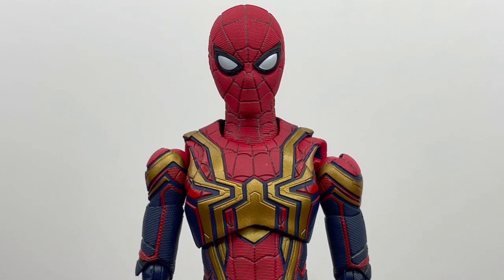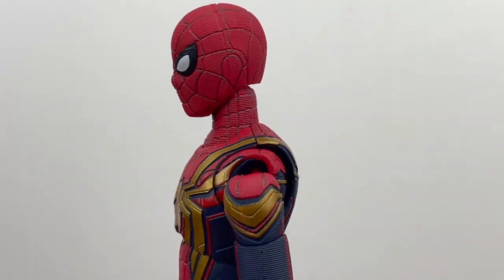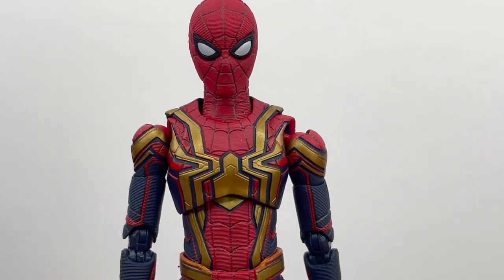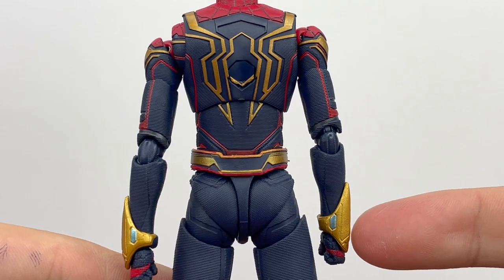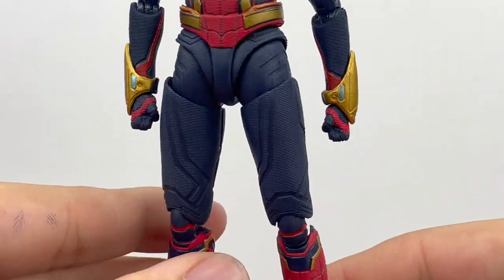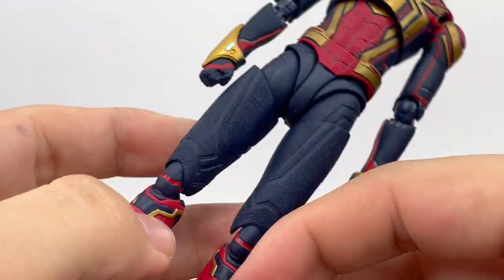Taking a closer look at the head sculpt, I think this is awesome and fantastic. S.H. Figuarts did a really good job capturing it. One of my complaints on the MAFEX figure was that the head shape seemed a little odd and big-headed, whereas I like this cleaner, slimmer head shape. The head looks great on here with all that detail and texture. Looking down at the rest of the suit, the gold on the back just pops and makes everything pop. The gauntlets aren't accurate to the movie but they are removable.